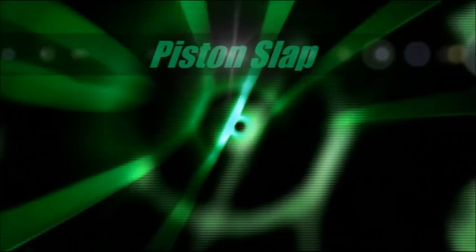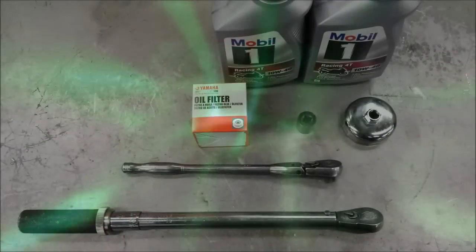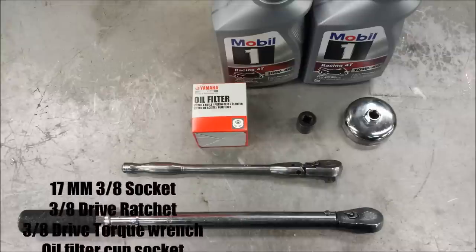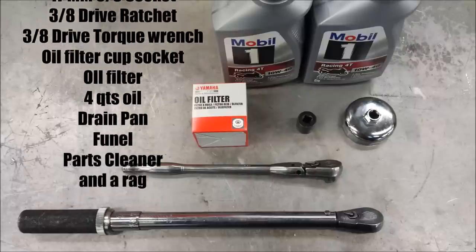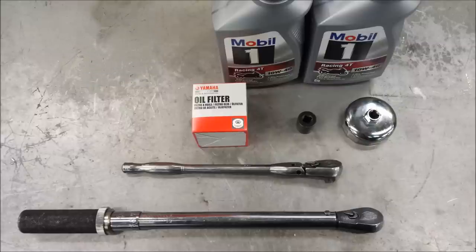Hey guys, Piston Slap here and today we're going to talk about how to change oil on a 2012 FZ8. Some of the tools you're going to need are a 17mm socket, a 3/8 ratchet, a 3/8 torque wrench, an oil filter cup socket, oil and filter. You will find those tools listed in the links down below.